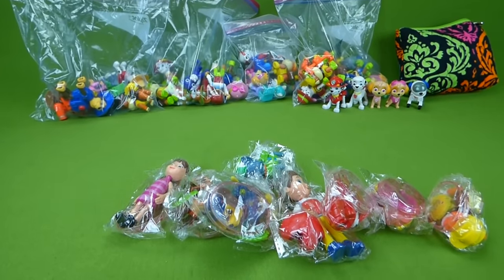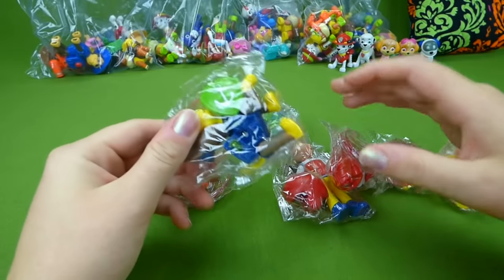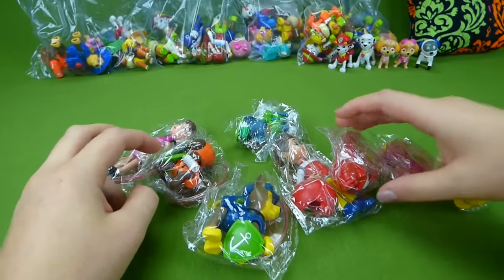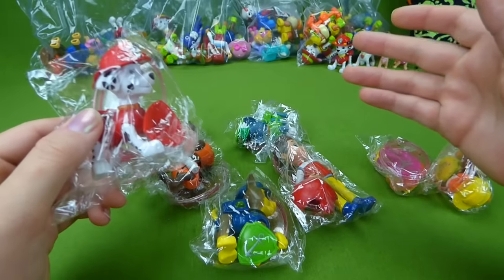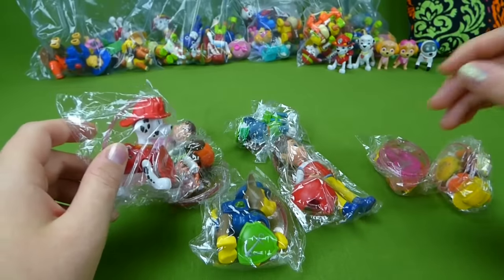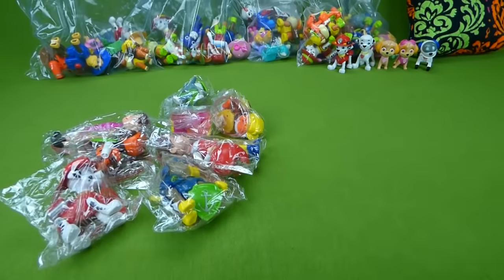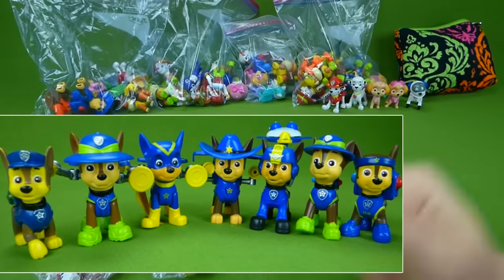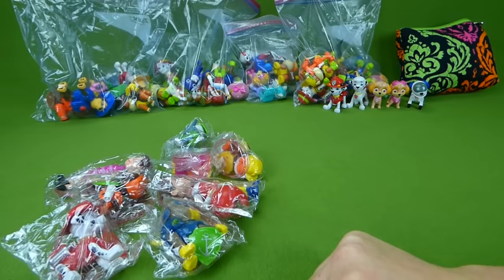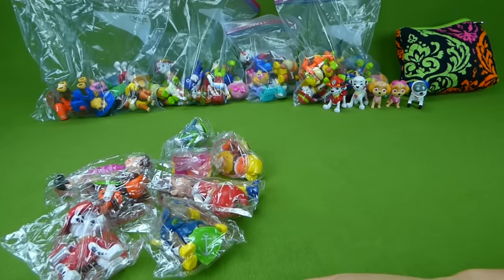All those bags are full of different Paw Patrol figurines. Today we've got these Paw Patrol characters that I got in the mail — they actually came from China, so they're a little different than the Paw Patrol toys you'd buy in the US. When we're all done, I'm going to go through every one of these bags and show you my entire collection. We've got Jungle Pups, Cowboy Pups, All Star Pups, and Super Hero Pups!